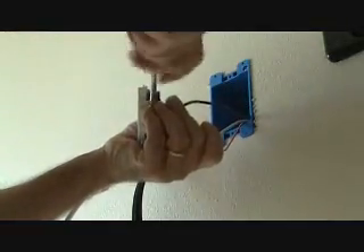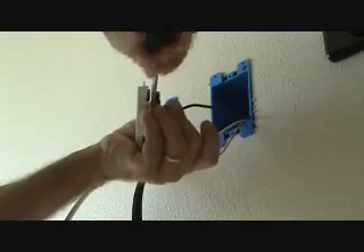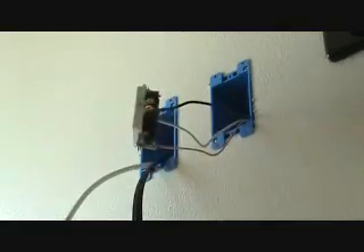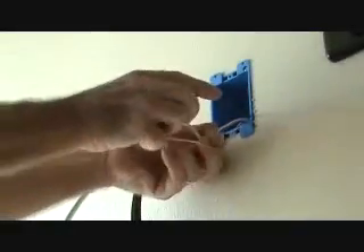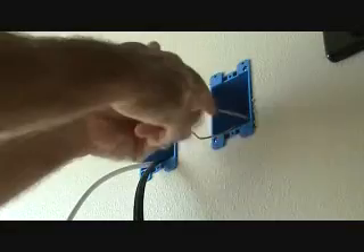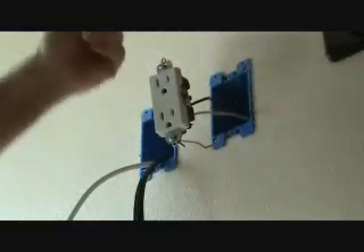I just pull on this to get any slack out of it before I tighten it up. Okay, I can rearrange these wires like that. Now I'm ready to put that back in the hole — we've got to push this in there.